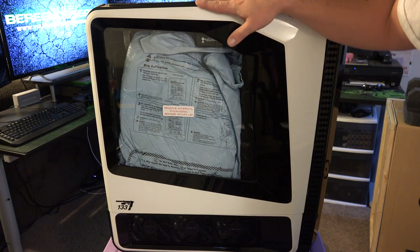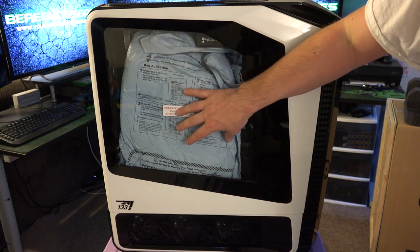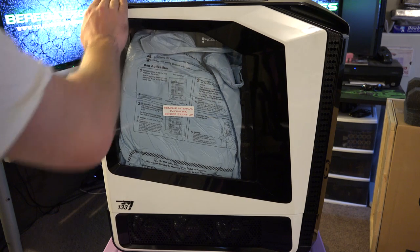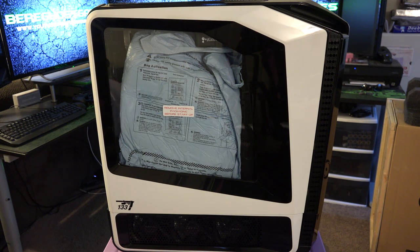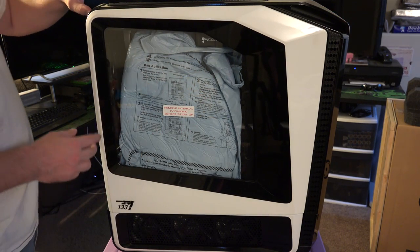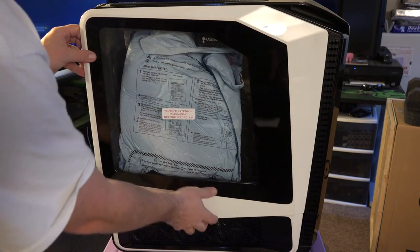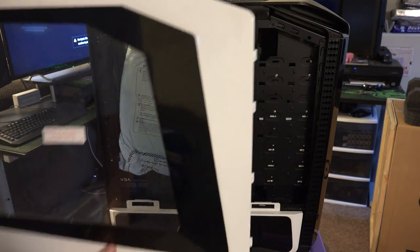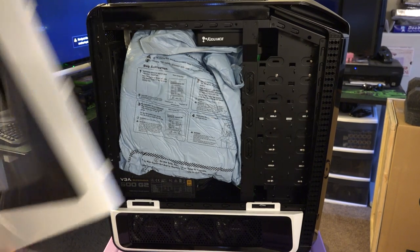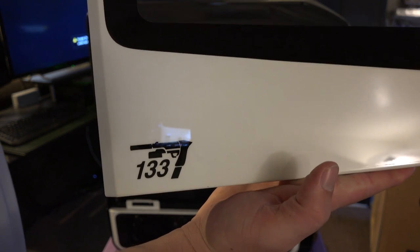So here is the actual front of the case. I'll take you guys around the computer, but we should probably open up the inside of it first to show you what we're looking at. On the top left hand corner we've got the little button that you pop open, which allows us to release the door just like that. We'll go ahead and set this piece aside. I also wanted to show you guys the little gun that spells out 1337 for Elite.